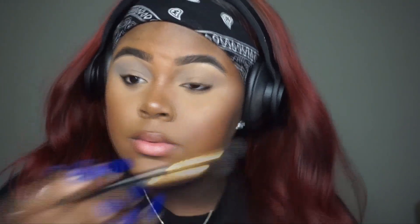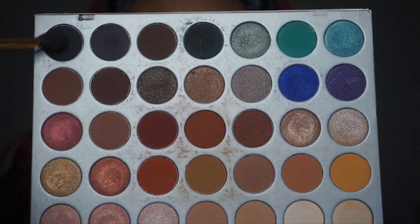So this is going to be the quickest eye look ever for me. You guys already know that I did my foundation routine, so that's already on my channel — I will leave the link in my description box. So the first thing we're going to start off with is this gray shade in the Morphe 35N palette. I decided I wanted to do a really cool look because I tend to do a lot of warm looks and not enough cool looks, and you guys know my favorite color is blue.